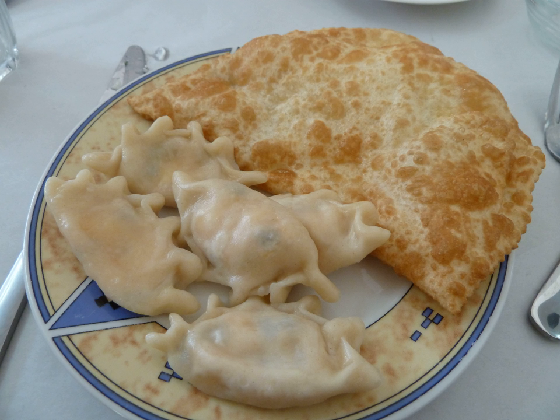The dough, which is made by mixing flour and warm water, sometimes with an egg, is rolled flat and then cut into squares with a knife or circles using a cup or drinking glass.